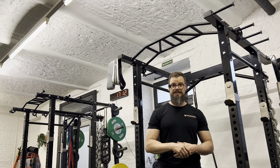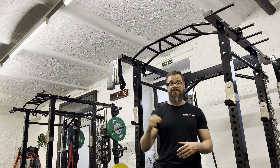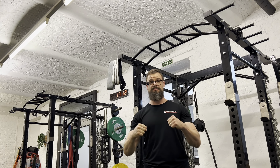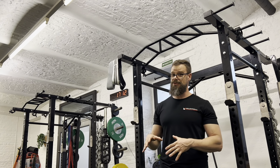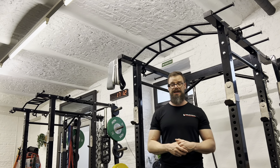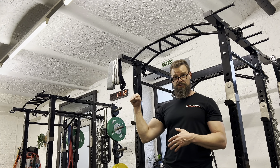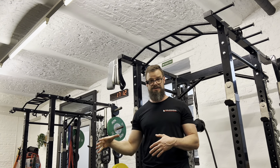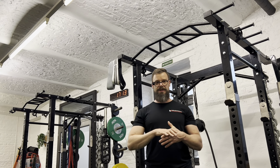Because right when you did your deadlifts, your central nervous system will be on fire. Your grip strength will be at its peak right after your deadlifts, but not your endurance — and this is where the training effect really comes into play. So you hold onto the bar for as long as you can after every single deadlift workout.